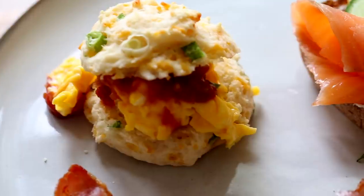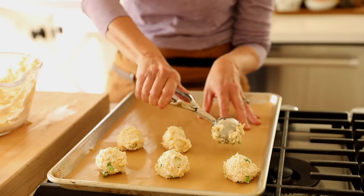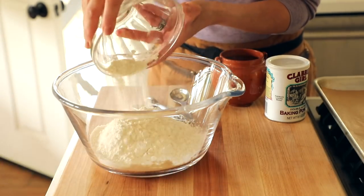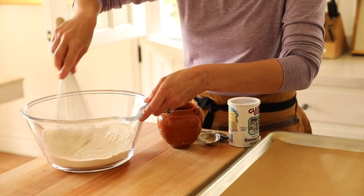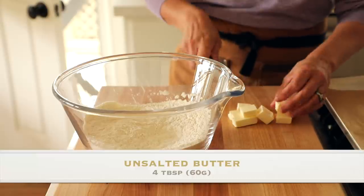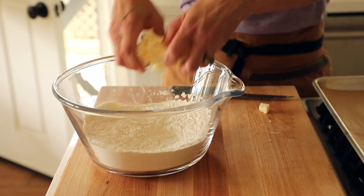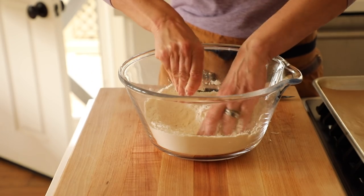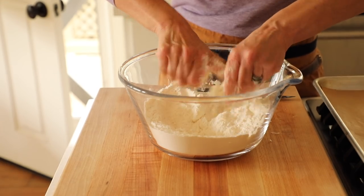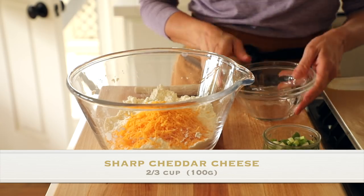First I'm gonna show you how to prepare these cheese and onion breakfast biscuits. They're really soft and light and cheesy and delicious. The best part is you don't even have to roll out the dough, they're that easy. We're first gonna add two cups of all-purpose flour, then one tablespoon of baking powder, and one teaspoon of salt. Whisk that up. Then take four tablespoons of unsalted butter and dice it into little tiny cubes. Make sure your butter is very cold because that will help you create a nice fluffy biscuit. Get in with your hands and start to mush the butter in with the flour until you have a coarse meal. Then add a third of a cup of shredded sharp cheddar cheese.